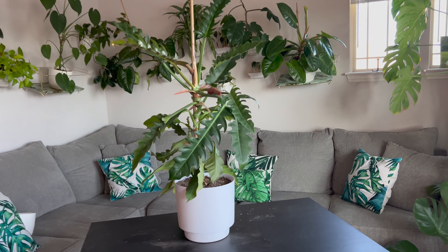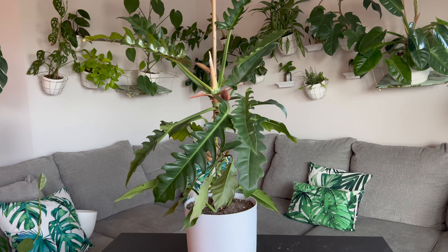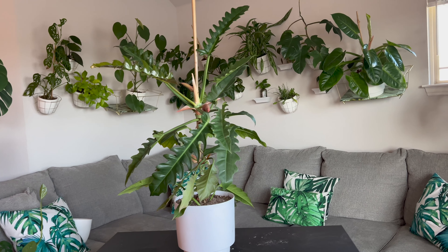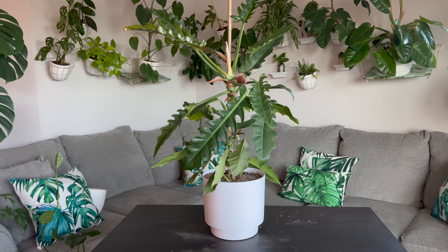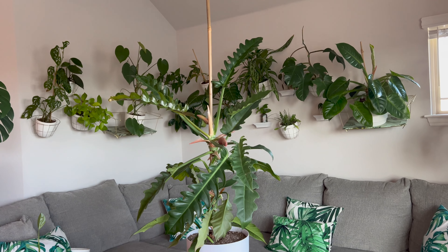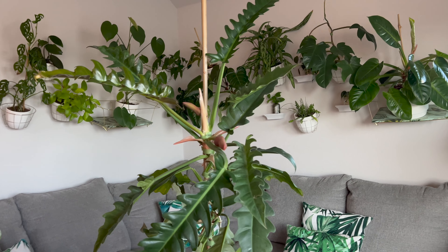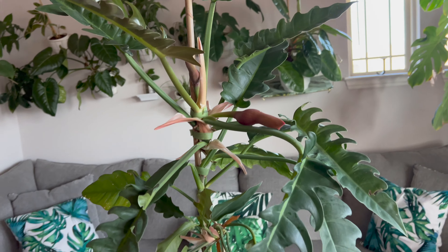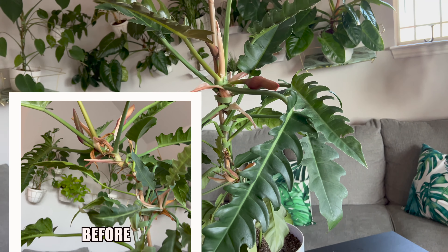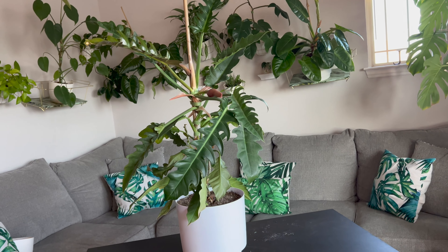My goodness, doesn't Mr. Boogie look so much better? He's a king fitted for this pot — it looks more proportionate. Now that he's staked up properly and not on a short stick, he's not bending over like he was before.